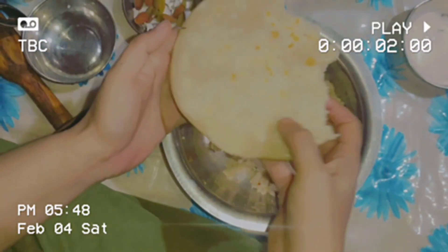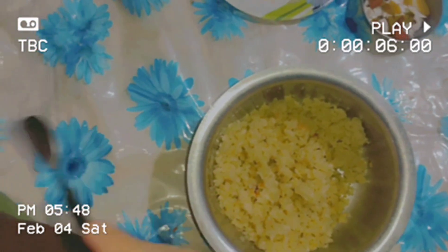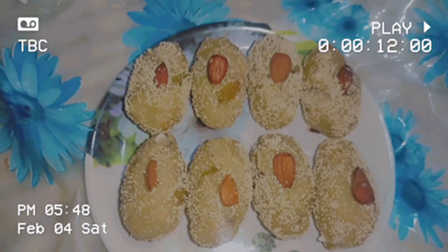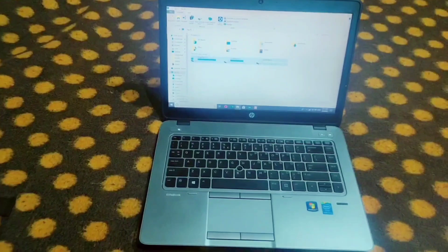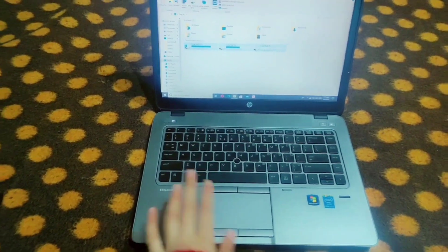I'll add sweet noodles like this. I'll add sugar powder. We've made the tea chai. Welcome back to my YouTube channel, I'm glad you can share that.